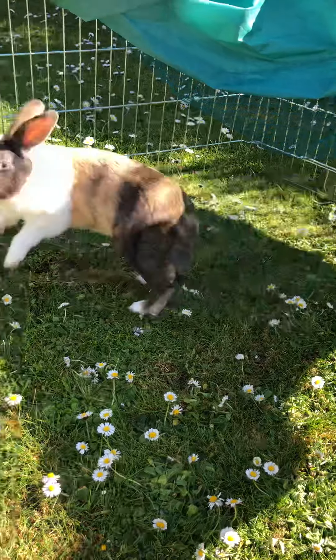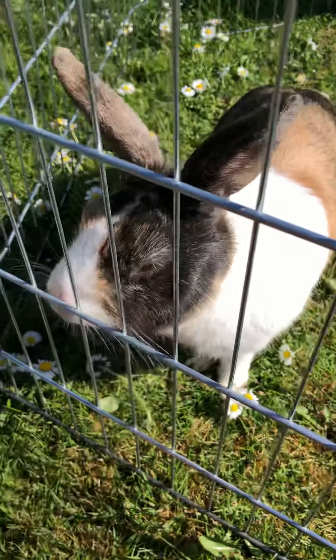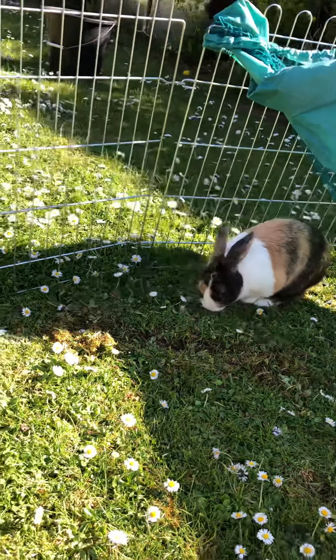Fred's got really long ears which make him very good at hearing things. You can hear me chatting now — that's why he's come over to investigate what I'm up to.